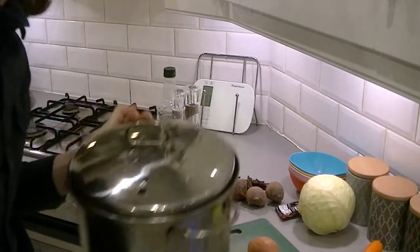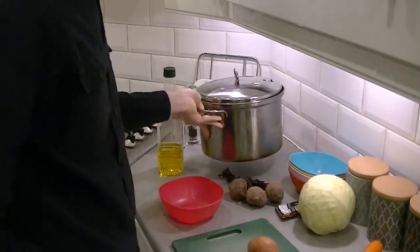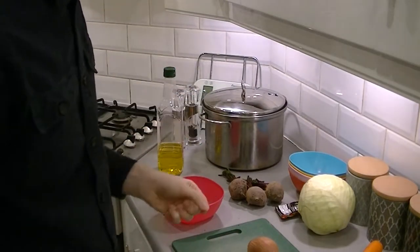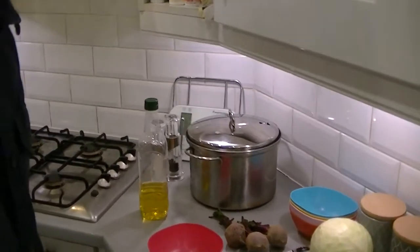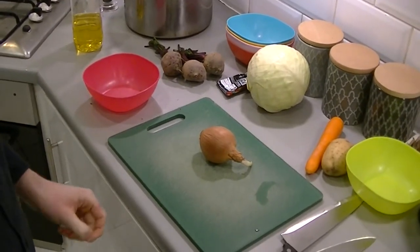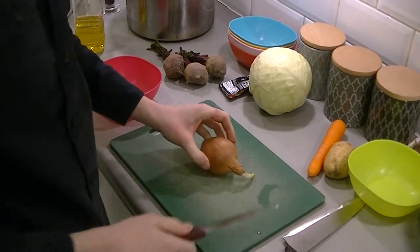Hello and welcome to today's episode of Jim's Raw Cooking. Today we will be making Polish Borscht. I probably can't pronounce that but we're going to try and make it. It is a kind of Polish beetroot soup which I have been requested to make by my two Polish friends Nimo and Milos. Let's get started.